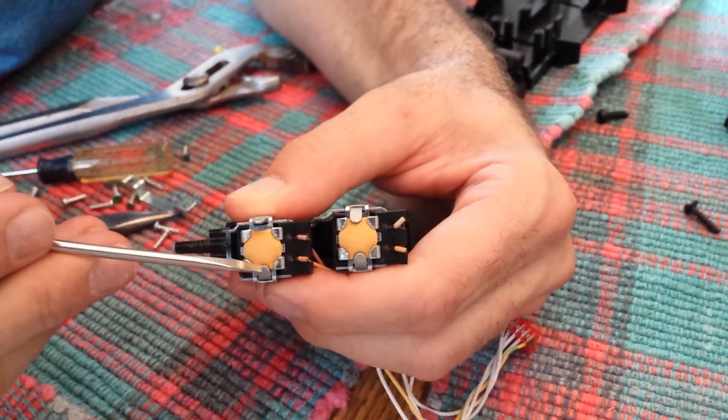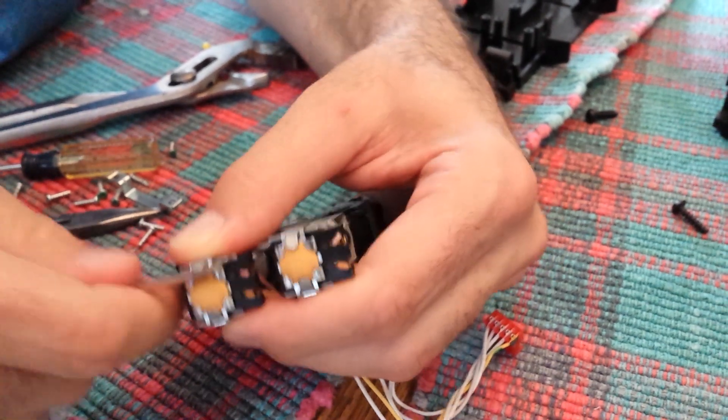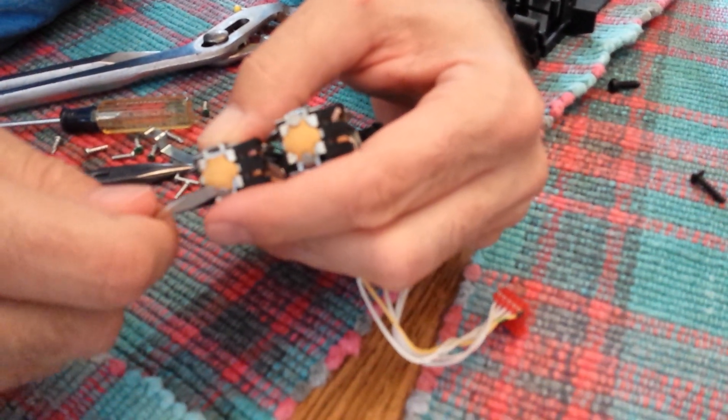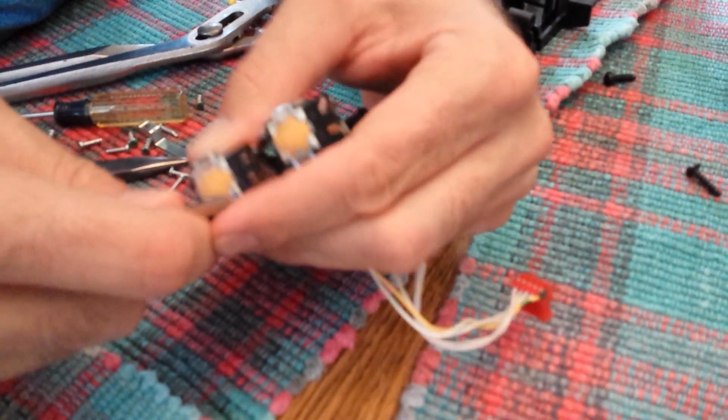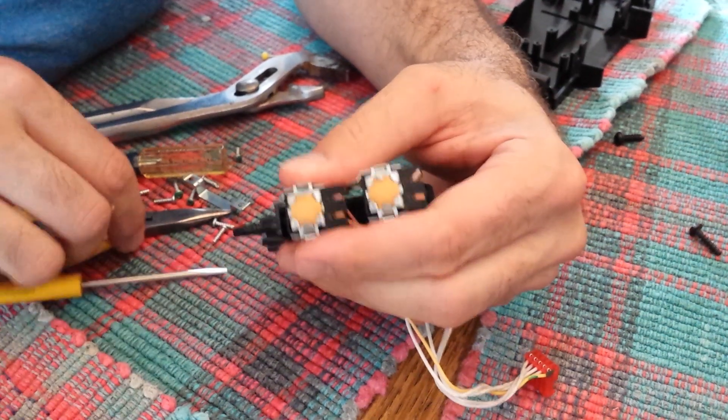These are the two tabs you need to bend — this one and this one. I bent this one already as you can see. Bend that, and now I'm going to bend the second tab. Try two.